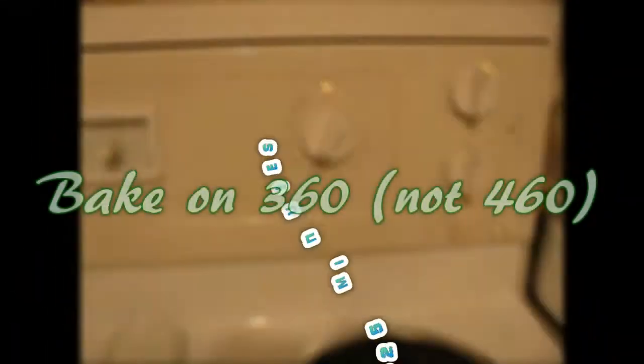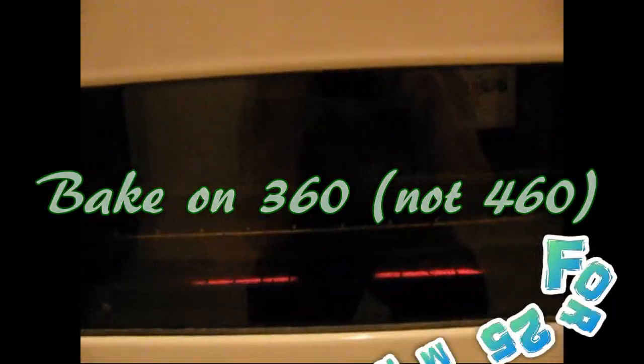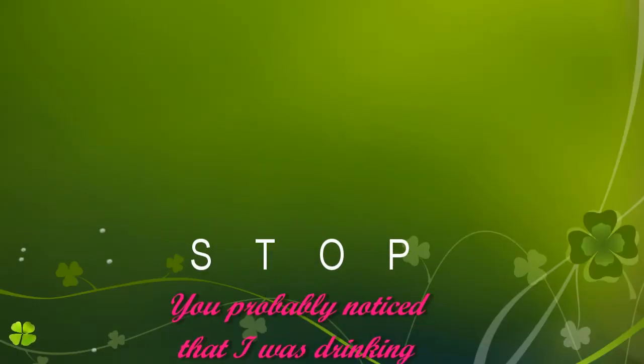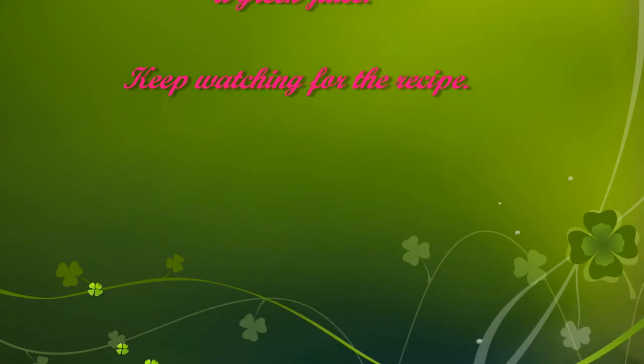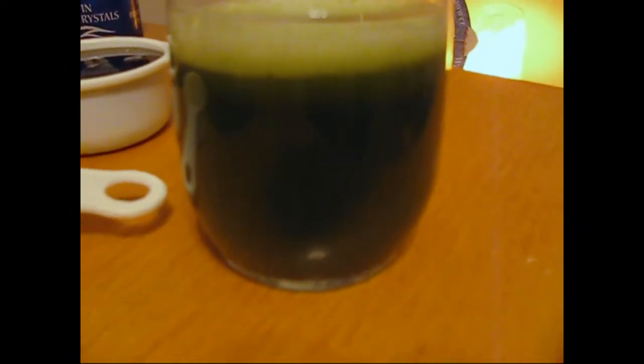Bake at 460 degrees for 25 minutes. They're done — these are vegan gluten-free banana muffins. Wow — giving them a taste to see how they are.